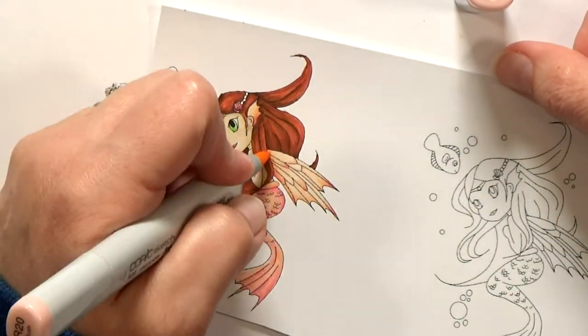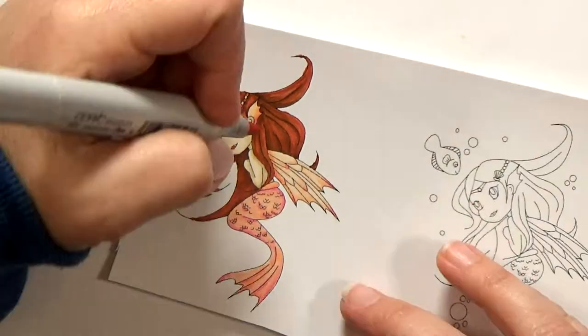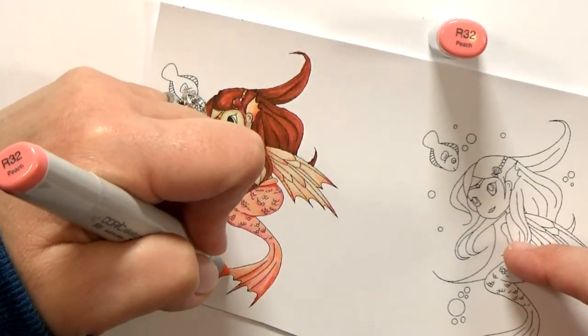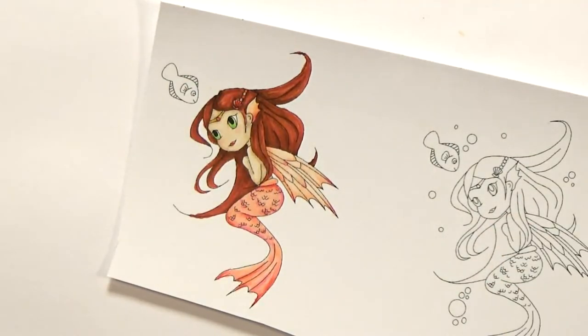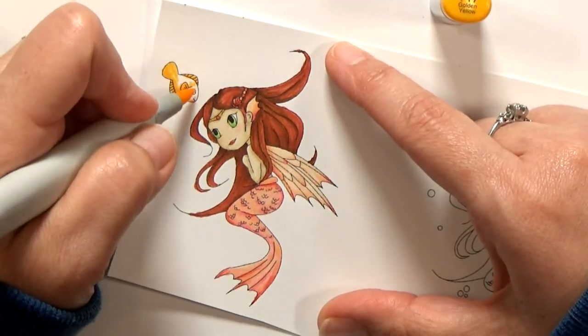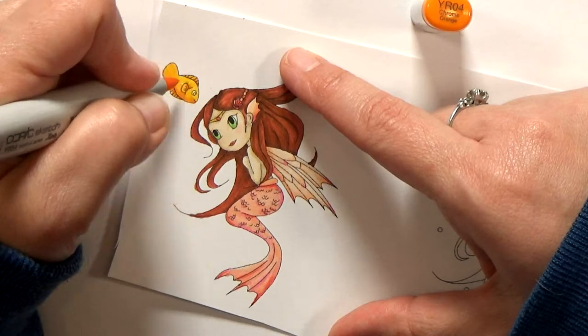Originally I had a different plan for this card, so you see another mermaid on the right — I'm not going to end up using her, but I don't realize it yet. She'll make a few more appearances in the video, just ignore. Do you ever do that? Do you start with a plan in mind and then it morphs as you go? Or do you know exactly where you're going with your cards? I usually start with a plan, but I let it go.